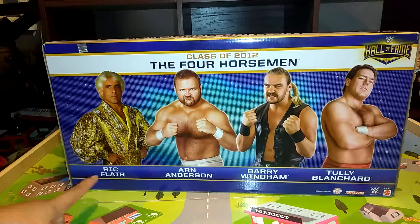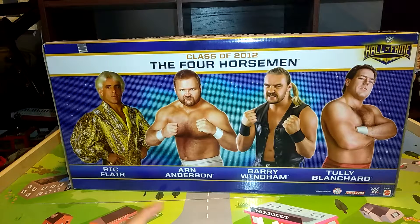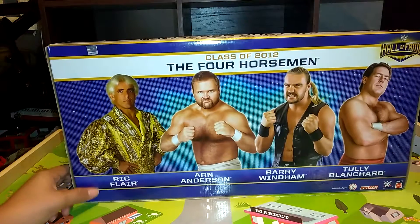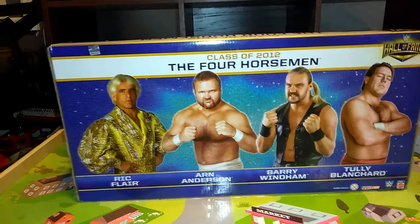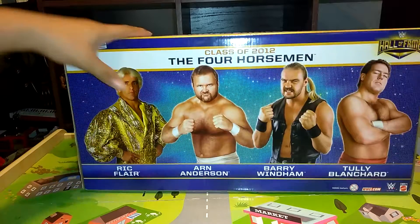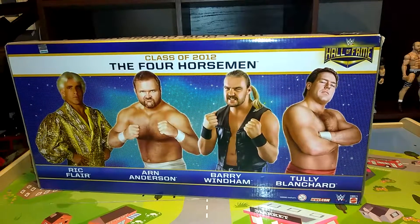I only know Ric Flair. I don't know any of these others. I don't know why his name is Arn Anderson — I think there's already an Arn Anderson? I'm not sure. There's also Carl Anderson. Might they be related? I don't know. But I'm going to open up this package and I'll show y'all when they're out of the package.